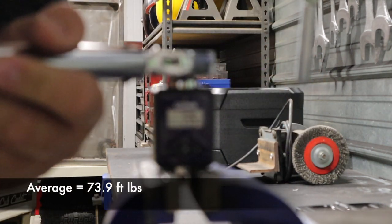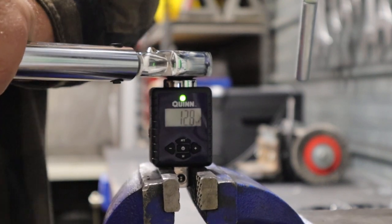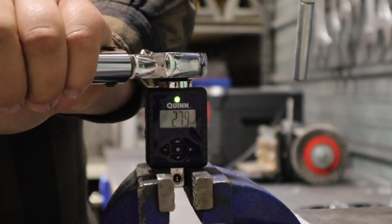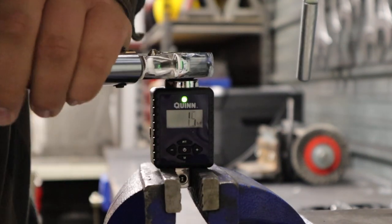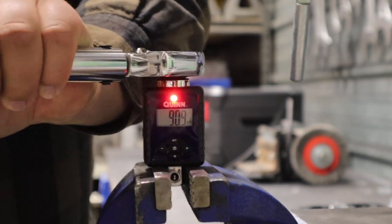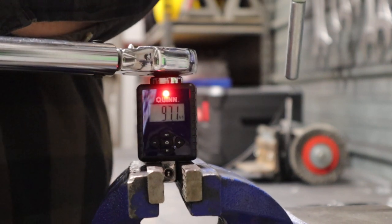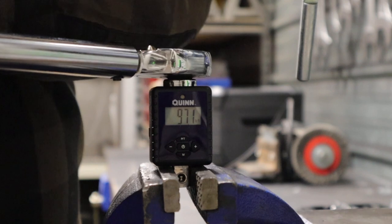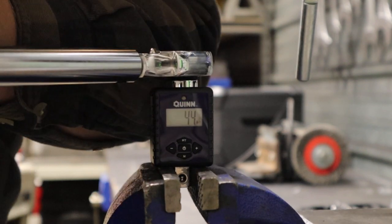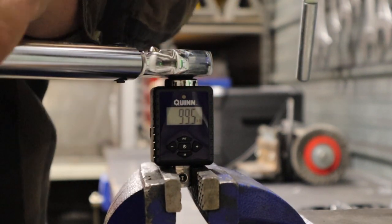At 100 foot pounds, the zero is in line with the center line. Reading: 96.7. One pull didn't count, so we go again — 90.9, that's way off. Try again: 97.1. Pull it back and try again: 99.5.